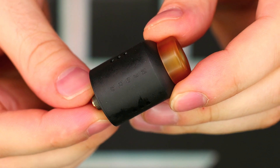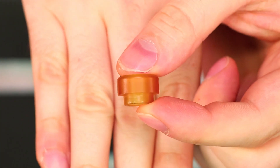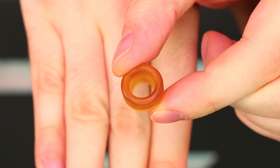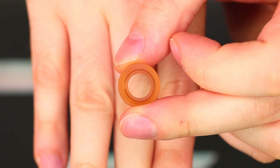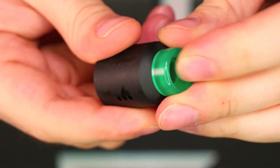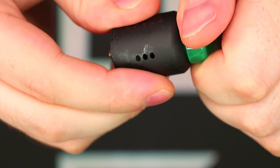Here we have the Njord. First, let's take a look at the drip tip — pretty much your standard Ultem 810 drip tip. Nothing special about it whatsoever. It has a nice wide bore at the top that matches the bottom. Just to show you, it is in fact 810 — I'll pop our Dead Rabbit tip in there. Yep, fits no problem, no wiggle or wobble.